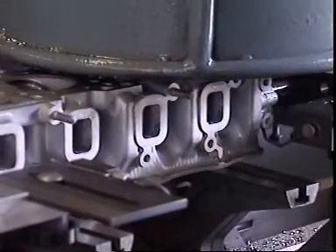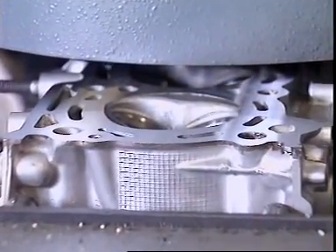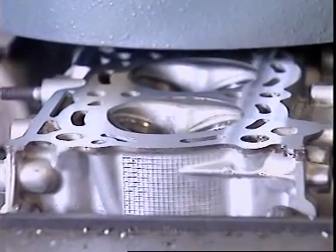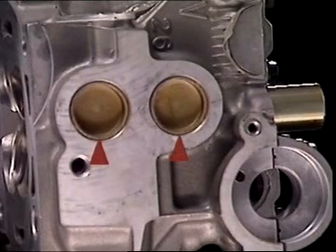After casting comes machining. Surfaces that must seal are machined flat, and holes are drilled and tapped for attaching bolts and studs. In sand cast heads, the large holes that had contained sand are machined then fitted with soft metal plugs called core plugs.